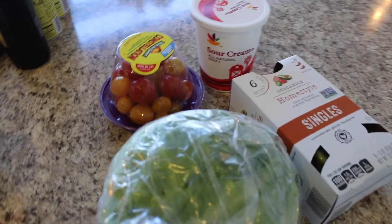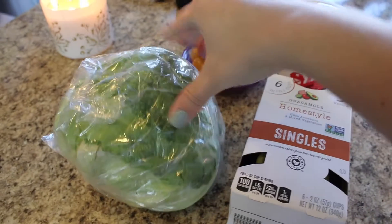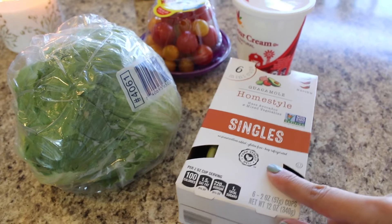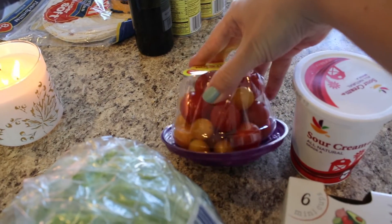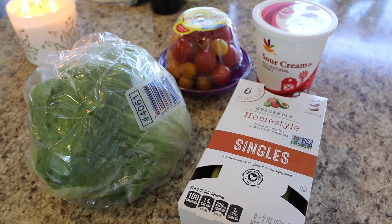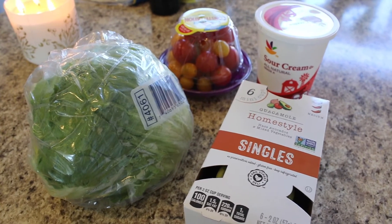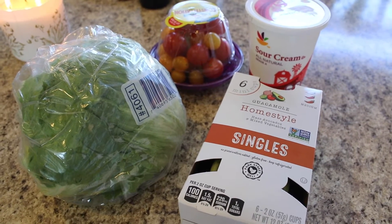I'm going to show you the toppings I'm going to add after it's done. I'm going to top it with some shredded iceberg lettuce — I thought that'd give it a fresh vibe — some guacamole, some sour cream, and some diced fresh tomatoes. Those are my ideas for toppings, but of course you could do whatever toppings you like for your family, or just have it as is and you'll still have a really good meal.